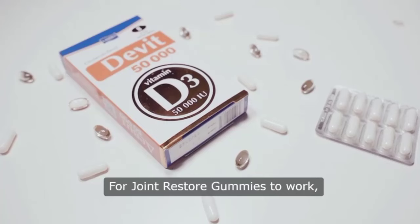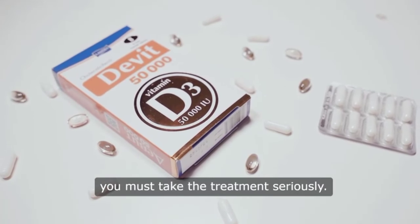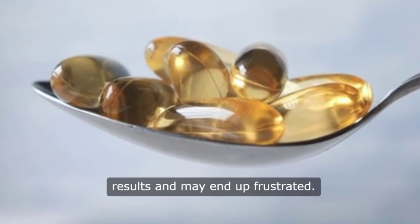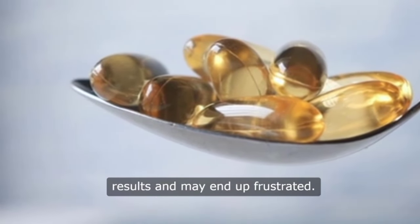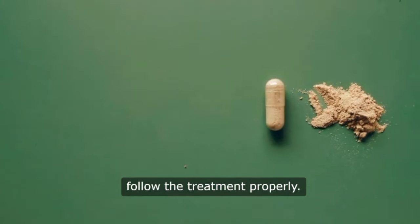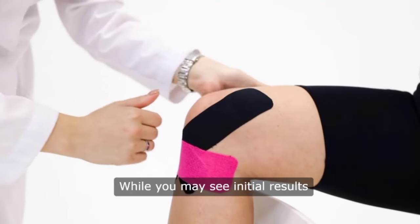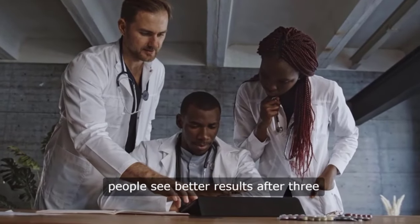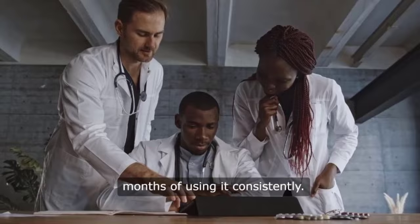For joint restore gummies to work, you must take the treatment seriously. Take it every day, or you won't see great results and may end up frustrated. Many people buy the product and don't follow the treatment properly. While you may see initial results within the first month, most people see better results after three months of using it consistently.